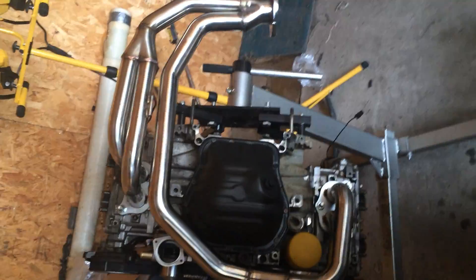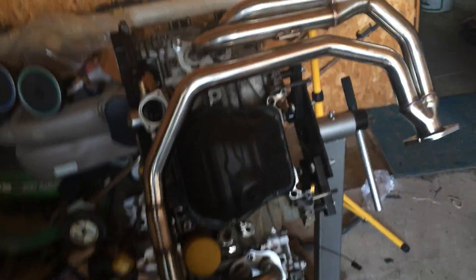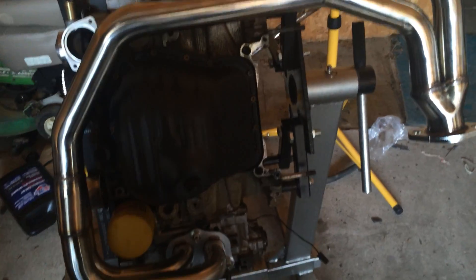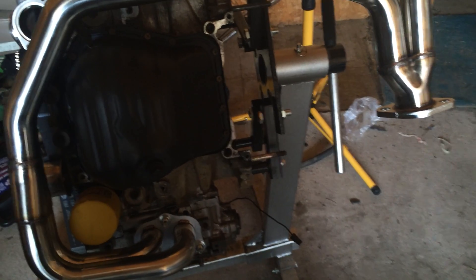These headers need to come off for the engine to go in the car because there's a cross member right there. Those are the old headers that I need to take off — those are equal length. Just imagine an entire engine that powers a car fitting in that little tiny space.